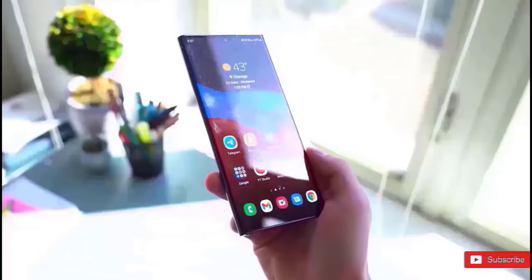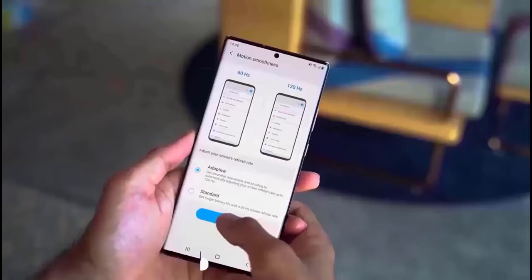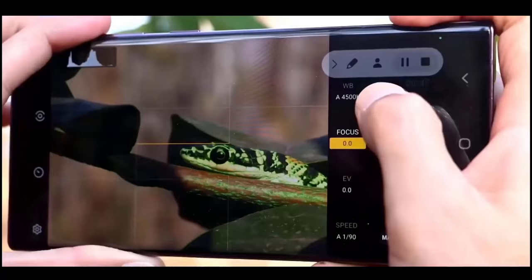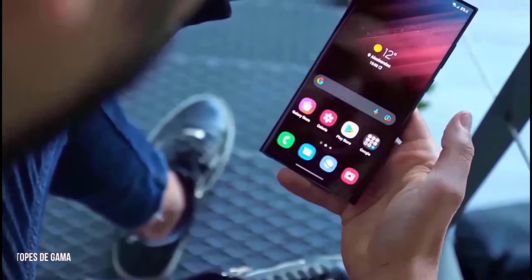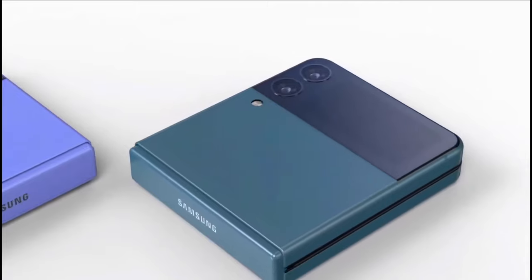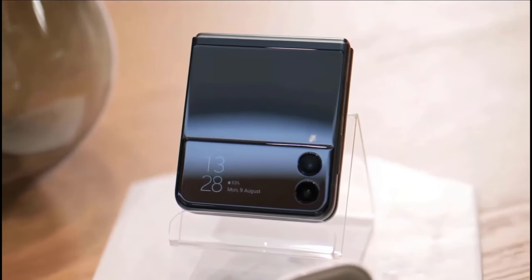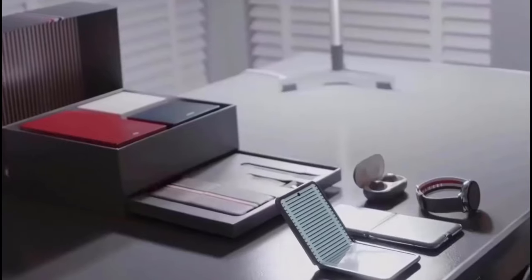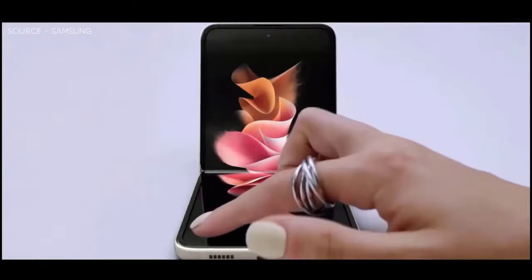Even though the new foldables have only recently been released, we already have some reliable information about Samsung's Z Fold 6 and Flip 6 models, which will be available in the coming year. Starting with the Flip, the Z Flip 5 this year did not include any improvements to its camera — yes, the quality got better thanks to a brand new ISP on Snapdragon 8 Gen 2, but the hardware has always remained the same.